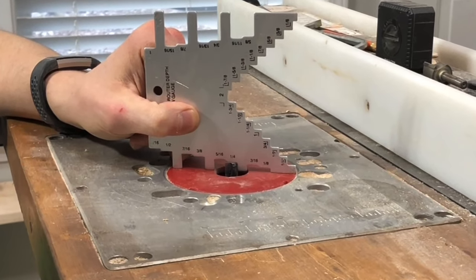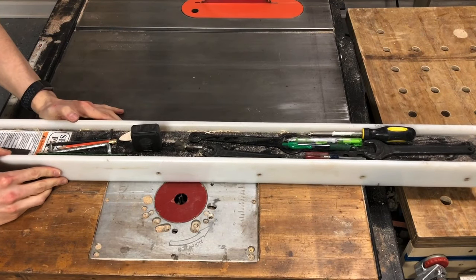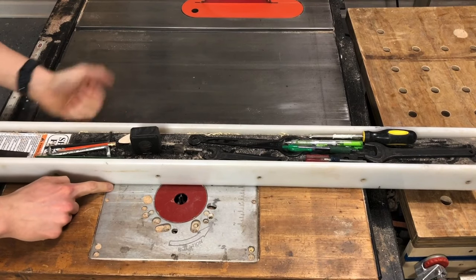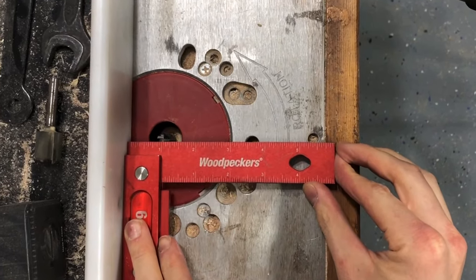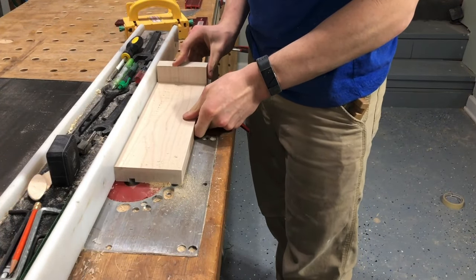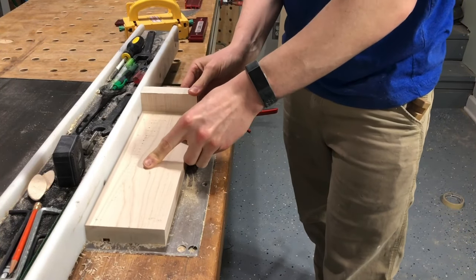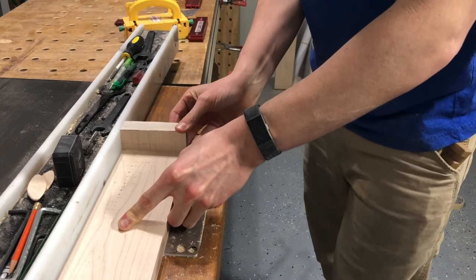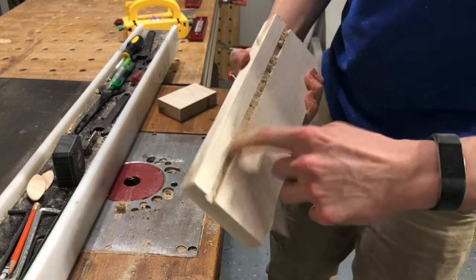To get started on the grooves that actually make the chopsticks, the first groove will size the blank down to a perfect quarter-inch square. I grabbed a three-eighths-inch router bit, set it to a quarter-inch high, and set my fence to a one-inch offset. Then I ran it through. What this does is let you take your slightly oversized blanks, drop them in, and it will match that depth perfectly.